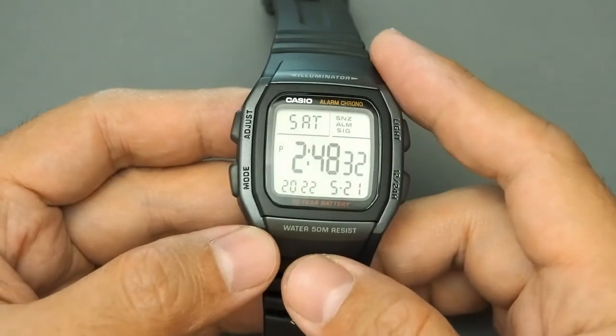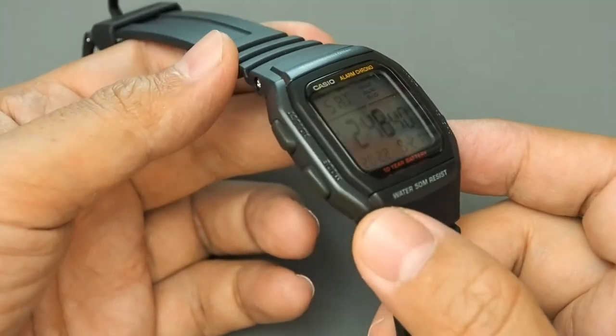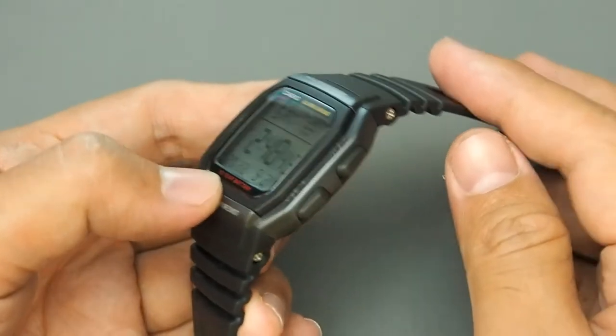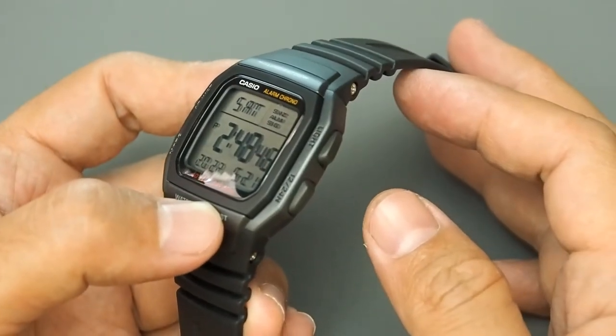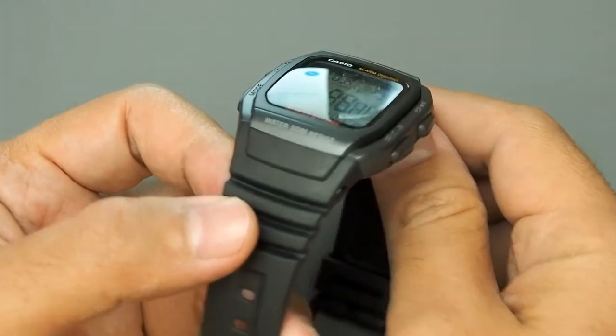The buttons are made of resin. On the left side there are two buttons — adjust and mode. On the right side there are two buttons — light and 12/24 hours, which also works as start/stop. The connection from the body to the strap is really well made.